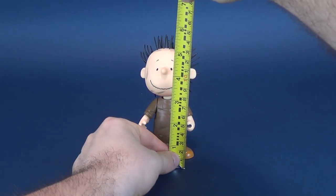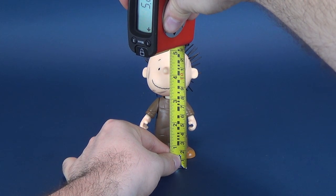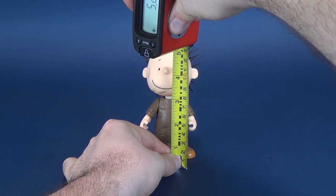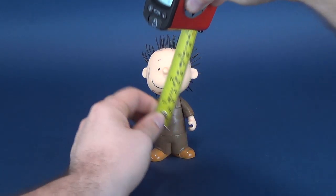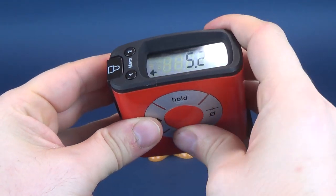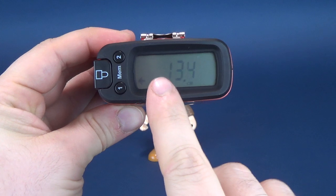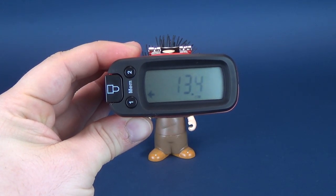The very first thing we'll do is figure out how tall Pigpen is. I'm just going to put the tape measure next to the top of his spiky hair. The tape measure tells us that the figure stands 5.2 inches in height, which in centimeters — let me just switch that over for you — 13.4 centimeters in height.